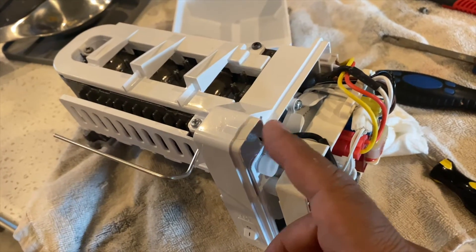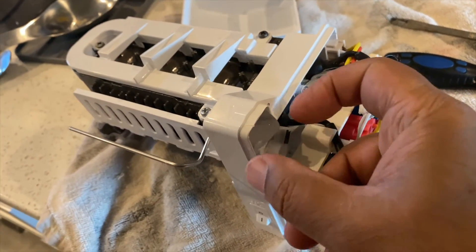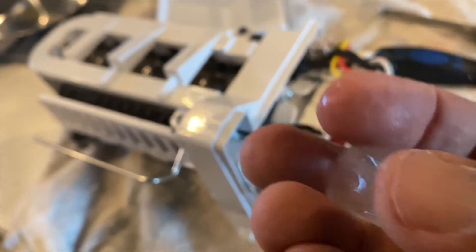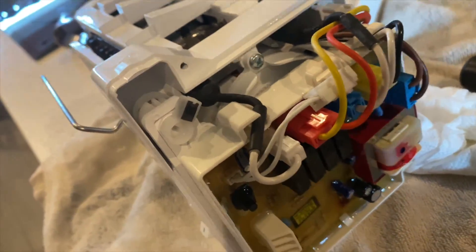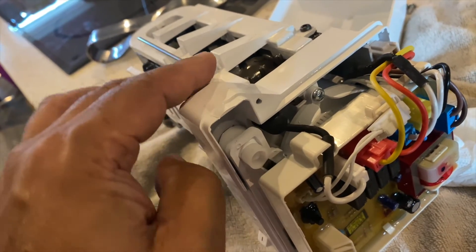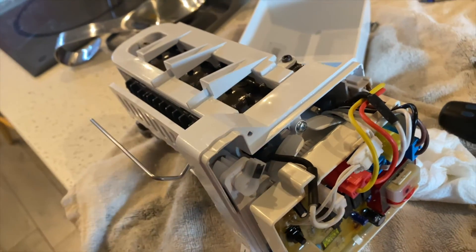I only had to wait a couple of minutes in this Texas heat before the ice melted so I could pop it out — and that's the culprit. Ice. Imagine that: an ice maker that won't work because it's got ice in it. Now that the ice is out of the way, as you can see the arm has full motion up and down, which is good news.